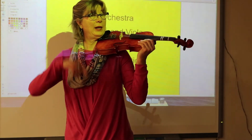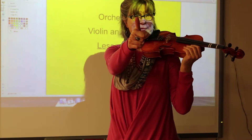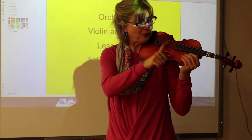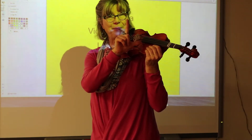Now let's talk about pizzicato, or plucking the string. You have your right thumb up and your pointer finger. You're going to take your thumb and point it and put it right on that corner of the fingerboard. Your index finger comes up.